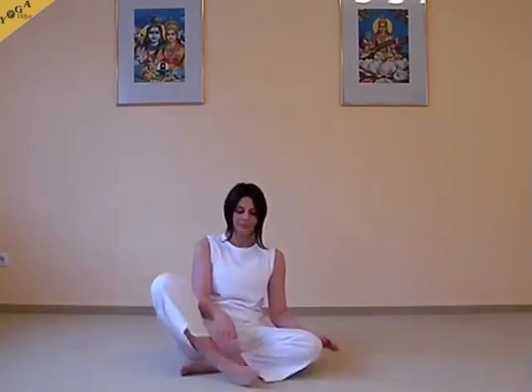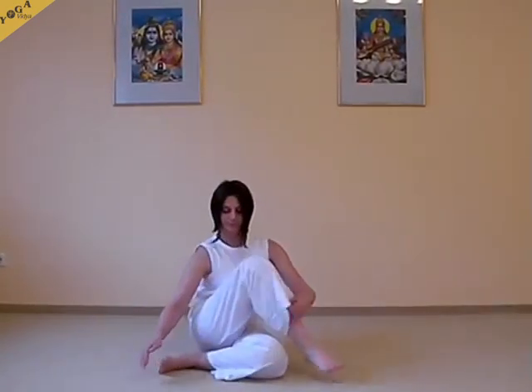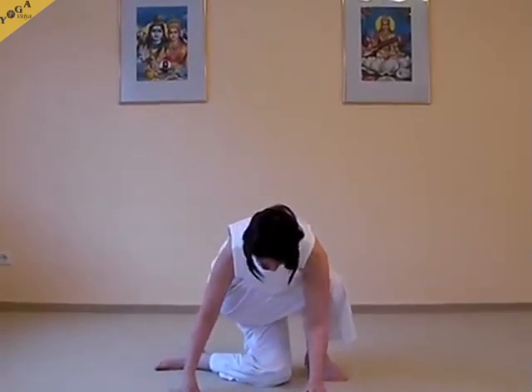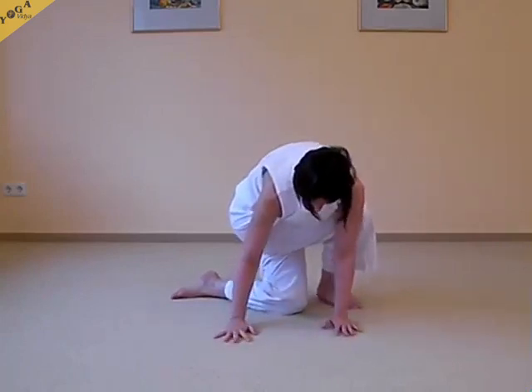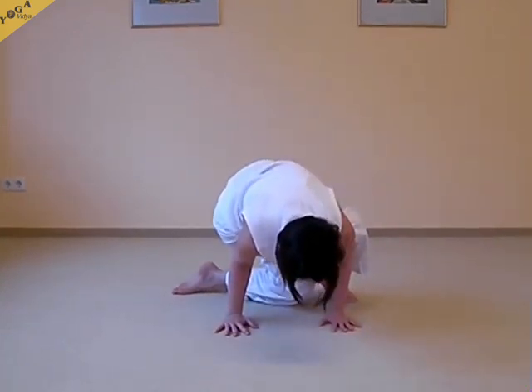Hello and welcome to the Yoga Vidya Yoga video. Monika from Yoga Vidya Aschaffenburg is showing you several variations of Kakasana, the Crow. The Crow, Kakasana, is usually practiced after the seated twist. There are many wonderful variations which help you to work on your balance and your concentration.